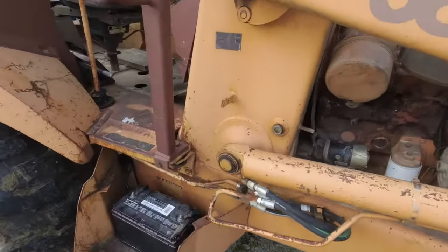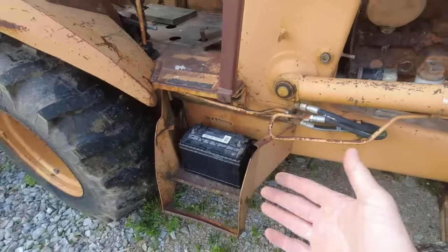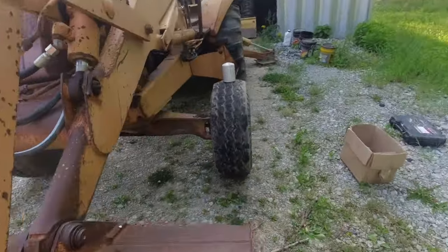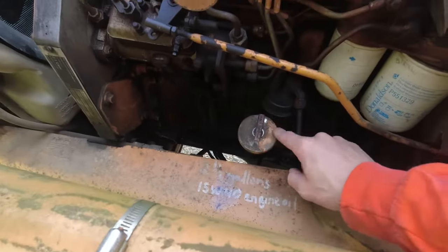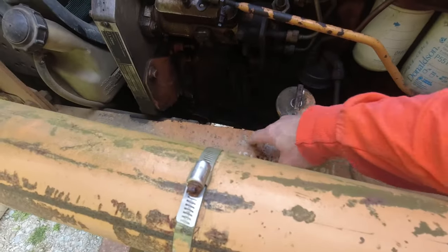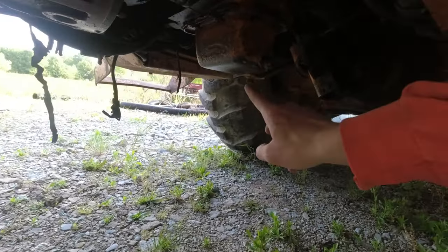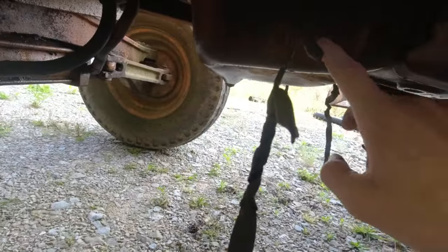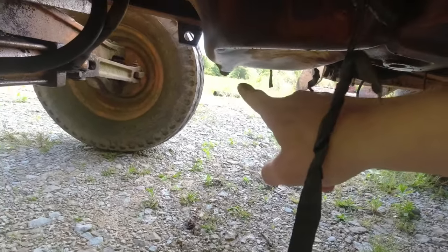We're going to start with oil first since it's warm. The oil filter is on the side with the battery — the right side. Oil check and fill are on the opposite side: oil check right here, oil fill right here. We're using 15W40, two and a half gallons — got it written on there from previous times. Don't get confused: this here is the power shuttle drain plug. Don't drain that one.